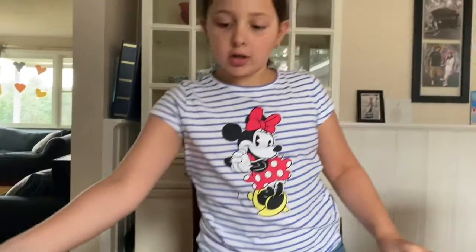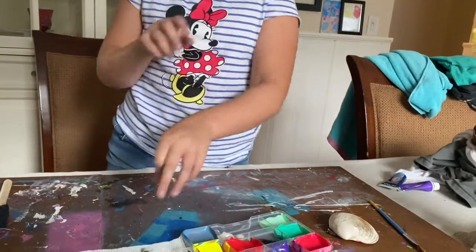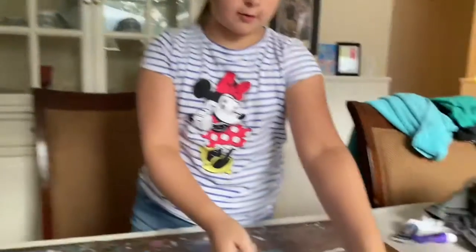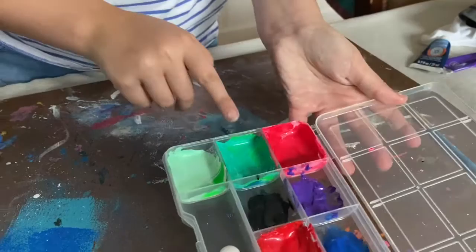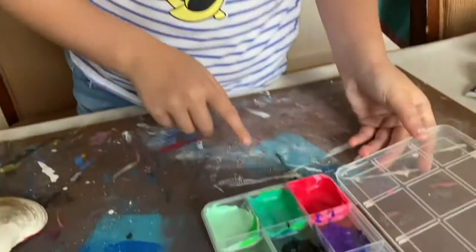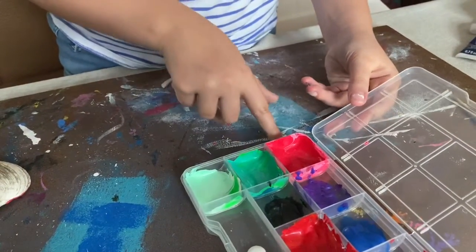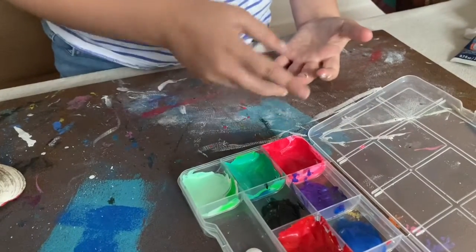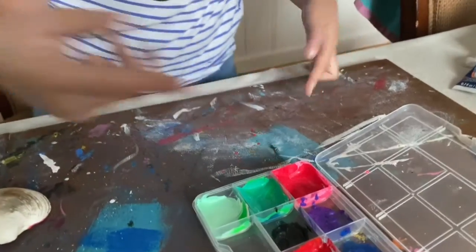Now we are going to do the watermelon one — it looks like this. I have all the colors pre-made in this tray. What I used was white and a little amount of green, and that will be for the rind. This one is for the outer of the watermelon, like the skin. I added a bit of white and a bit of green. This one is red, pink, and white mixed together — it makes a watermelon color. And then black for the seeds.